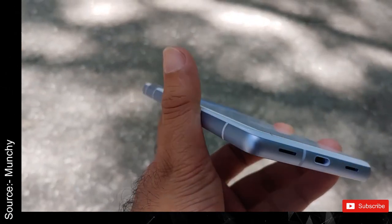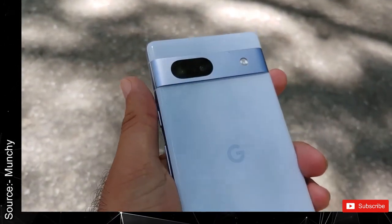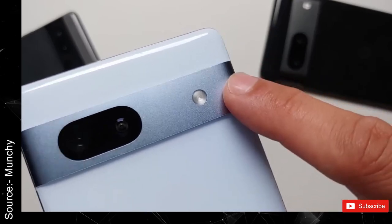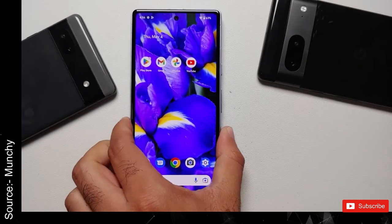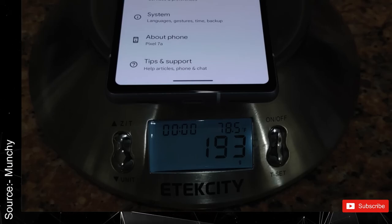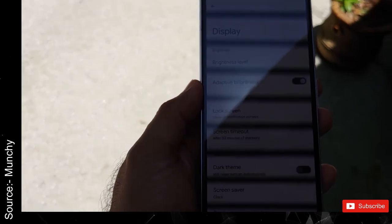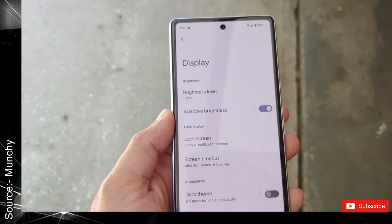Allegedly, the device is the Pixel 7a's arctic blue variant, although it looks more like snow in most lighting conditions. Munchie adds that the 7a is much closer to the Pixel 7 in weight than its direct predecessor. Specifically, the 7a weighs 193 grams — 4 grams shy of the Pixel 7 but 25 grams heavier than the 6a.